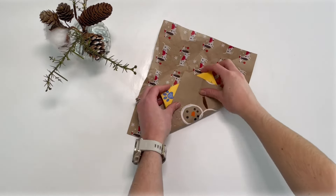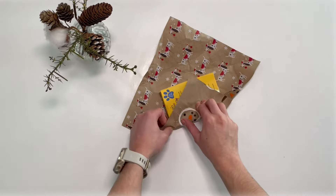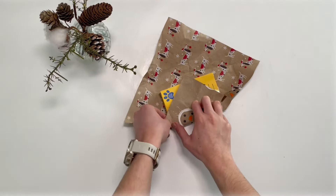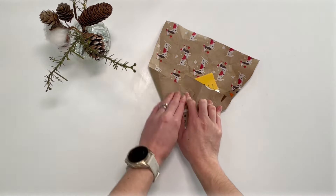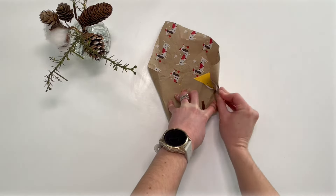Place the present in the middle on an angle and then fold the first corner over. Hold this tight and fold over the two closest edges. You'll need to fold these in at the corners to make it easier.